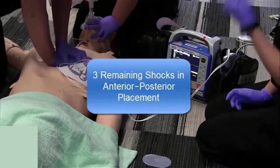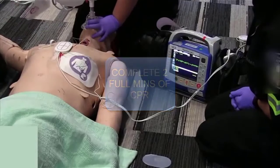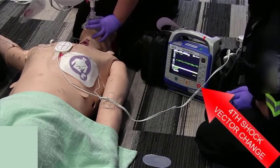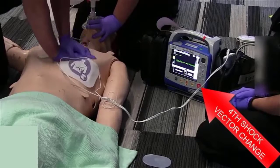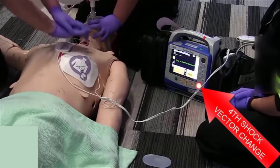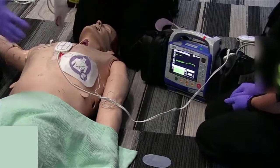Stop CPR, we're doing our fourth rhythm analysis — it's VF. Continue CPR, charging again to 200. Okay, stop CPR, everybody hands off, shock delivered, continue CPR.